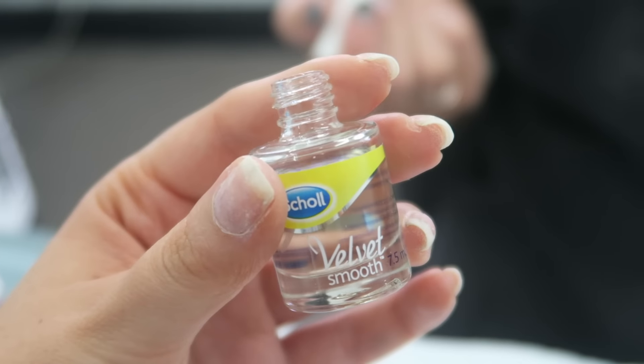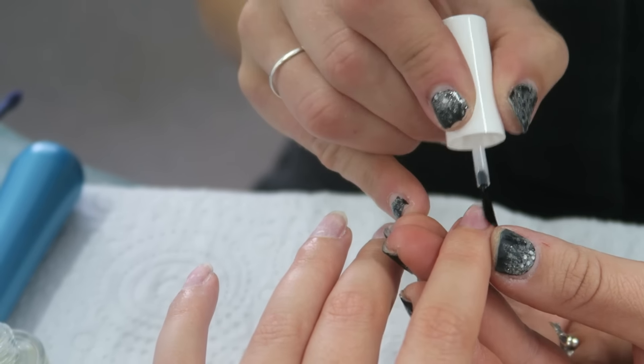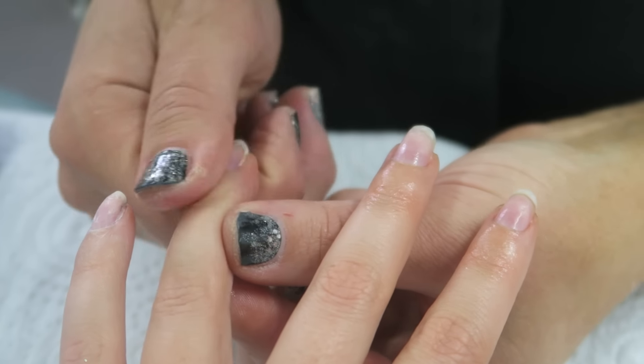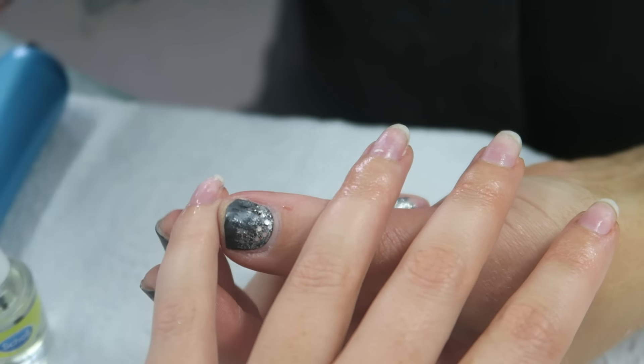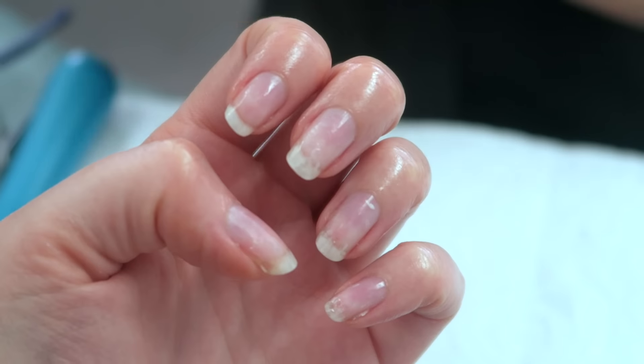Just to show you how nice they make my natural nails look — if you're not allowed to use nail polish, or if you prefer not to use it, this is how the nail care oil makes my nails look. It's so nice and moisturizing and it smells really really good as well. The two products work really nicely together to make your nails look nice and healthy.